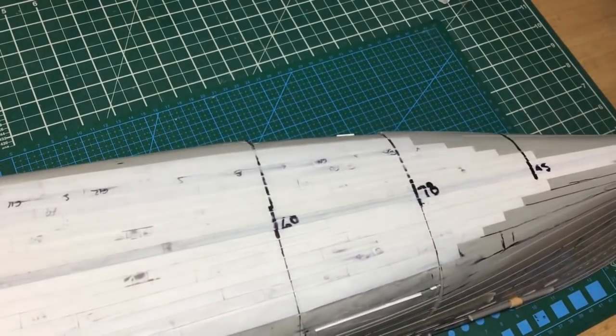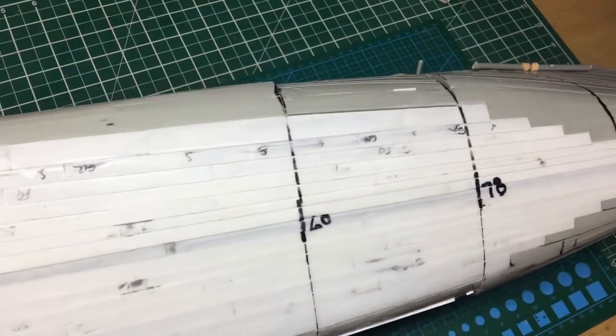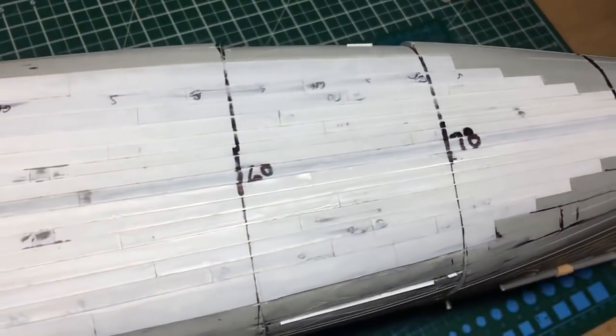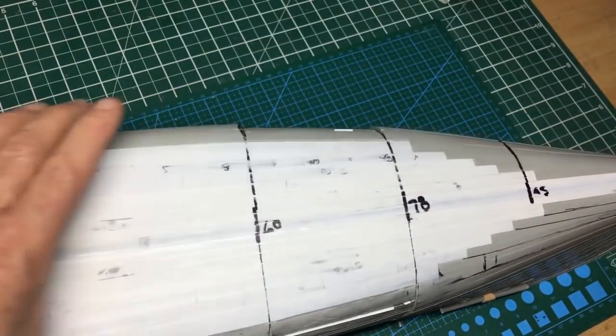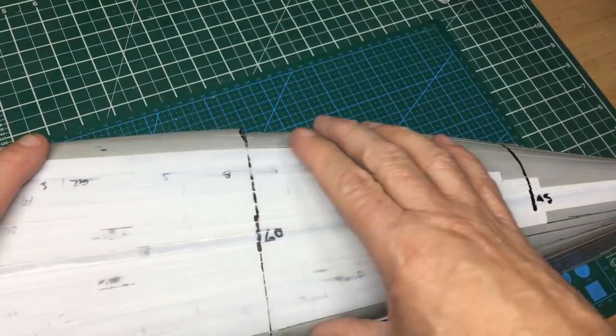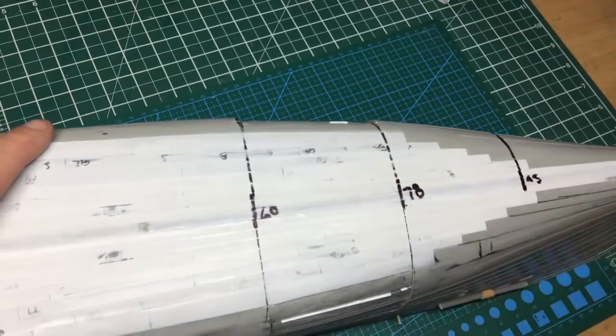It's very difficult to show on camera because I can't get the right perspective, but if you can see now at the correct angle we've got a taper going on rather than that sort of hip coming up. So basically now we'll blend all this in.